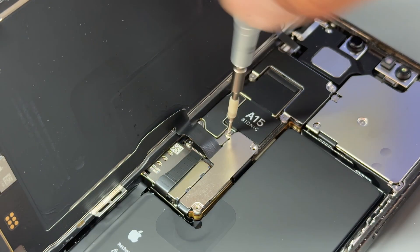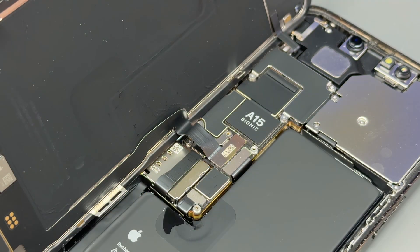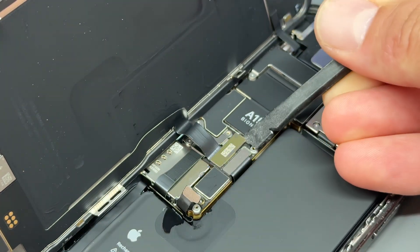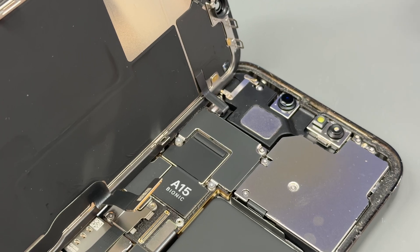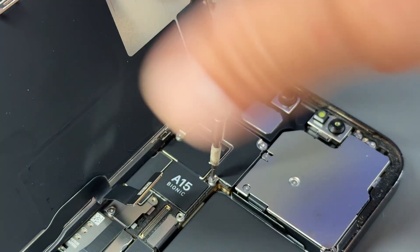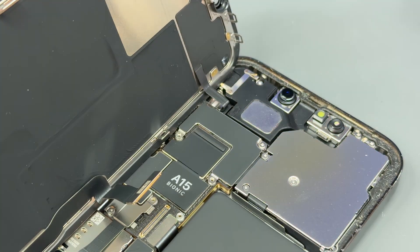One of those screws is a little bit loose. Use tweezers to lift the shield up and a plastic spudger to disconnect first the battery, then the display connector. Moving up to the top of the logic board now, you've got two more tri-wing screws on the bottom of this funny-shaped shield, and then you've got two crosshead screws, unusually.